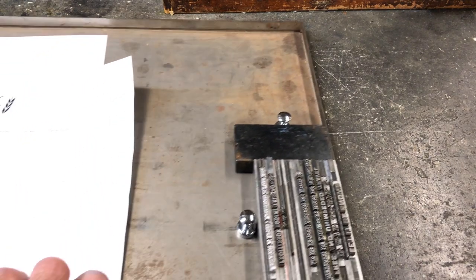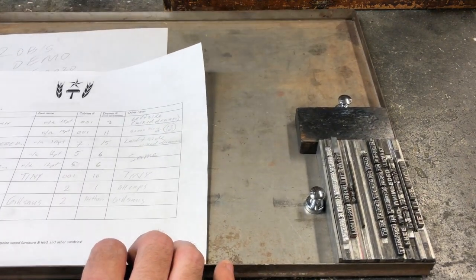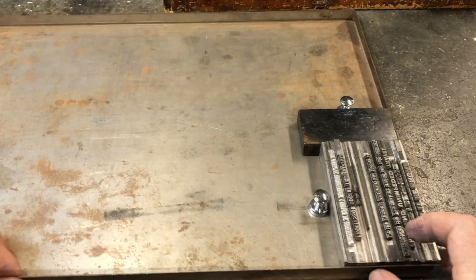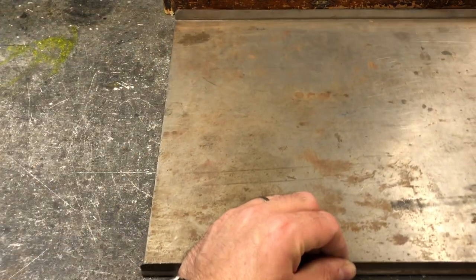Locking up a form in a chase for letterpress. We start with our galley tray slid onto the stone, the imposing table, and there is our type all set, spaced, and ready for printing. Almost.